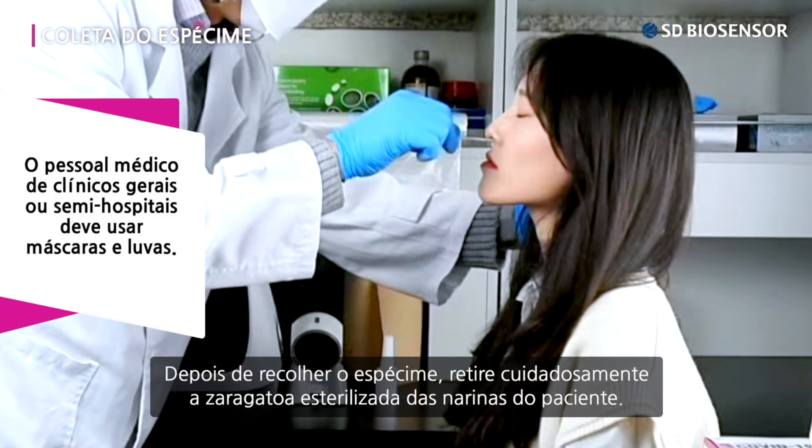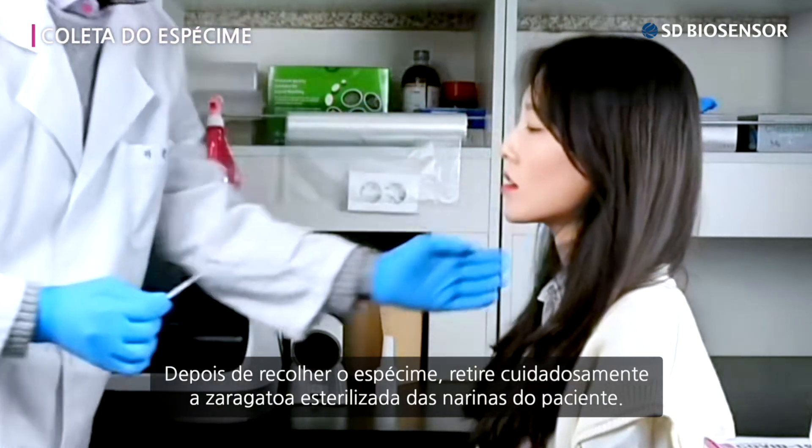After collecting the specimen, carefully take the sterile swab out of the patient's nostrils.